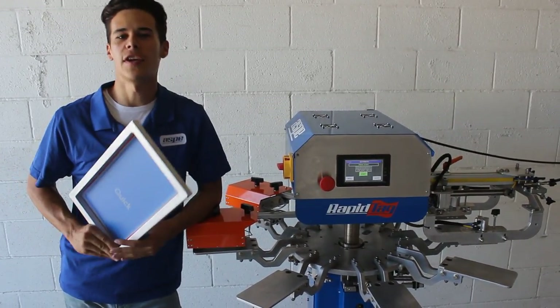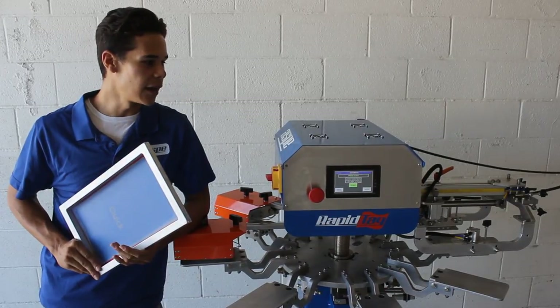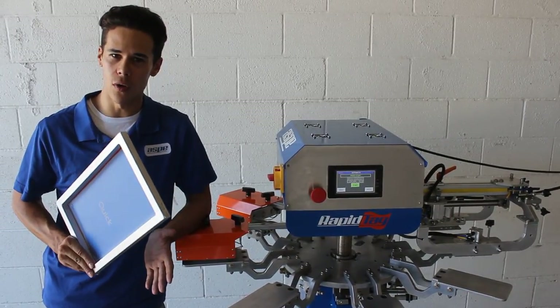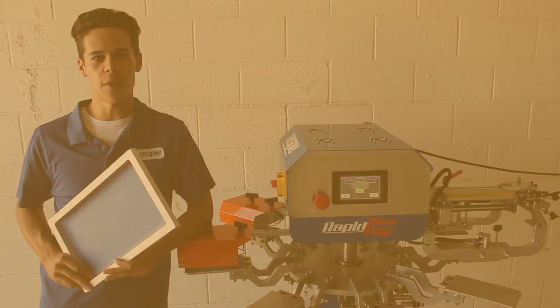Thank you for watching our video. Stay tuned until next week and we will show you how to set up a job and share a few tips and tricks on how to get the most out of your RapidTag machine production. Stay tuned. Thank you very much.